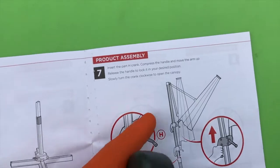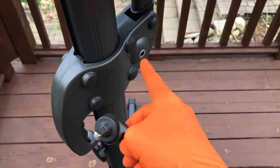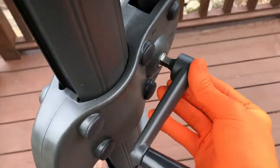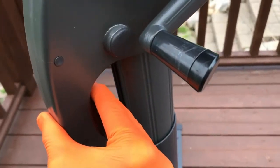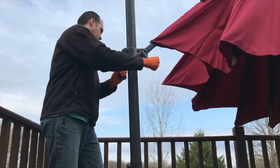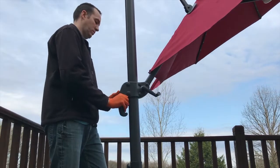Step seven: grab your crank or handle and insert it in that little connection point. From here, compress the handle and move the arm up, then release the handle to lock it in your desired position. The crank or handle will lock itself in place at the connection point with that pressure ball. After that, go ahead and unvelcro the strap — use one hand to crank and the other to release the lock on the umbrella and slide it up.